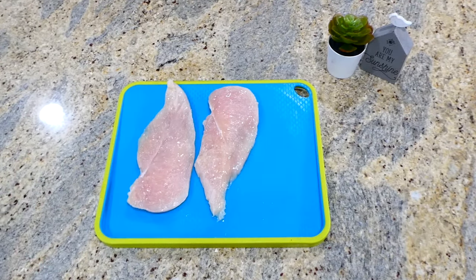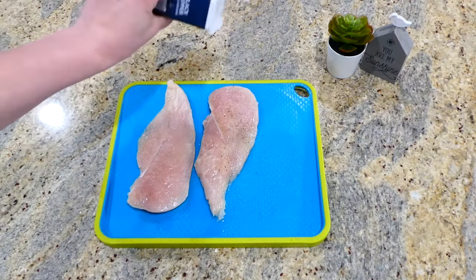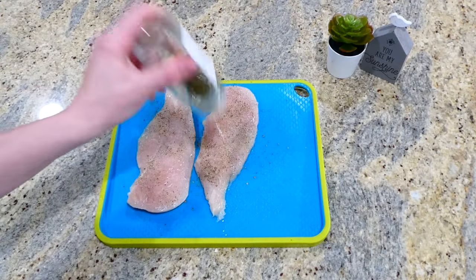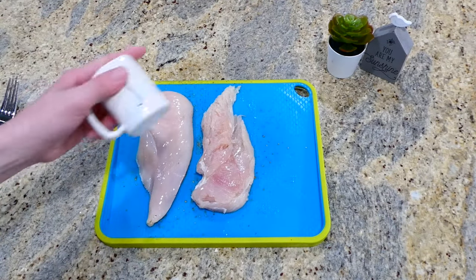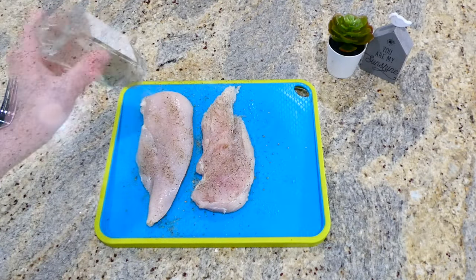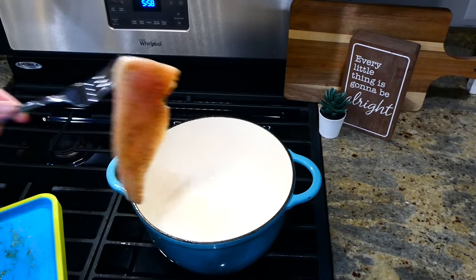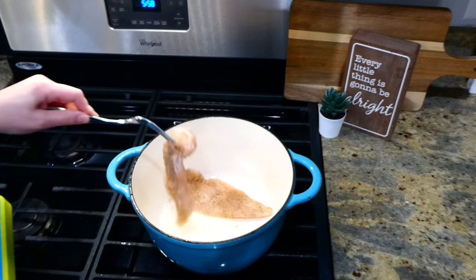Now we're making this Tuscan chicken with pasta — oh my, it is amazing! To begin, I have one large chicken breast that I sliced in half horizontally so it appears as two pieces. I love doing this because it makes the chicken so tender and cooks it much quicker. I seasoned the chicken generously on both sides with salt, pepper, and Italian seasoning, then added it to a Dutch oven with a tablespoon of hot olive oil.